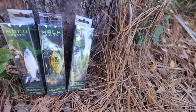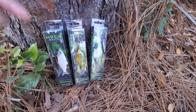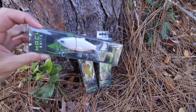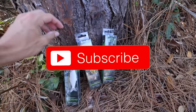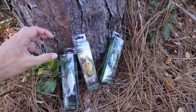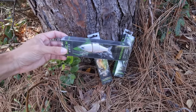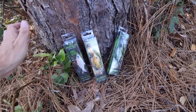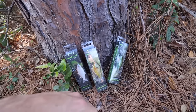Before we hop into the video and talk about the swimbaits, I actually have three brand new Mock Shads by Mock Baits that I'm going to be giving away — these are actually the ones I'm fishing with today. To enter the giveaway, all you have to do is be subscribed to the channel, hit the like button, hit the notification bell, and comment down below what your favorite swimbait is. If you don't swimbait fish much, comment what videos you want to see. Do all those steps and you'll be entered to win.